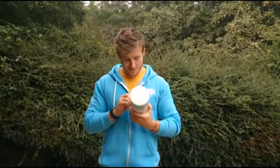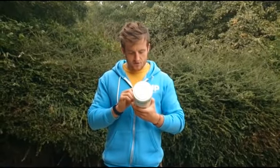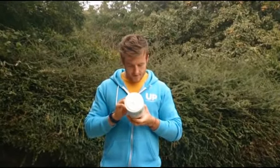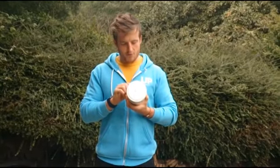Sounds nice. Thickeners, dextrose, caking agent, sweeteners, rapeseed oil — nice. This is a powder but there's oil in it. Licorice root powder, ferrous fumarate, and loads of other stuff I cannot pronounce.